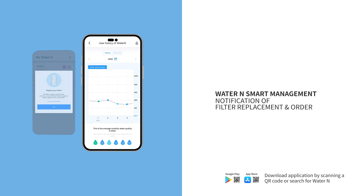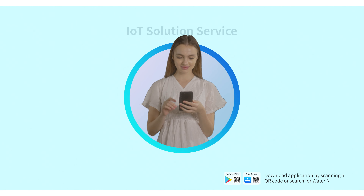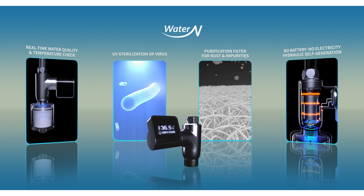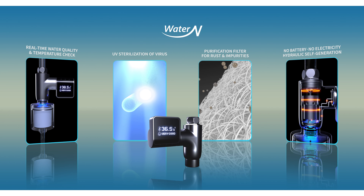Through the application, check water temperature, lifespan, and replacement timing of the filter. Clean water at home for 365 days. Water N.